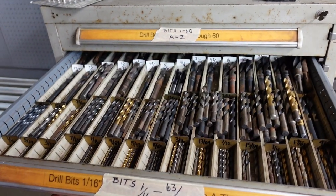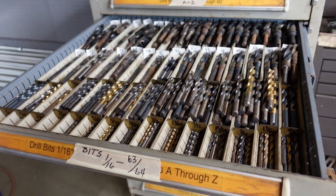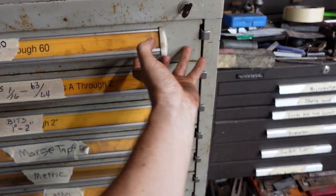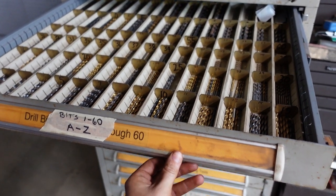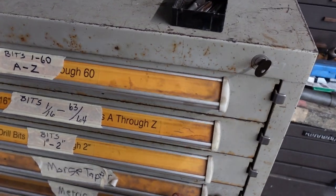These cabinets are great because they can hold a tremendous amount of weight per drawer and hold up to it. There are all sorts of different drawers and inserts you can put in them, ranging from big to little.